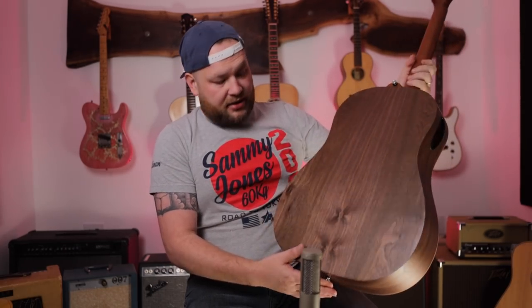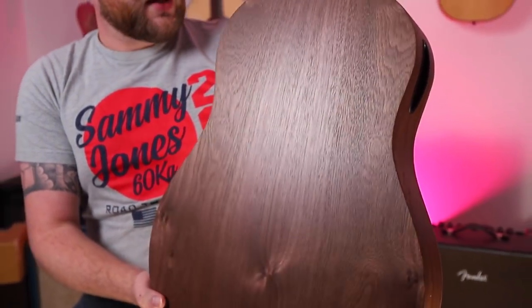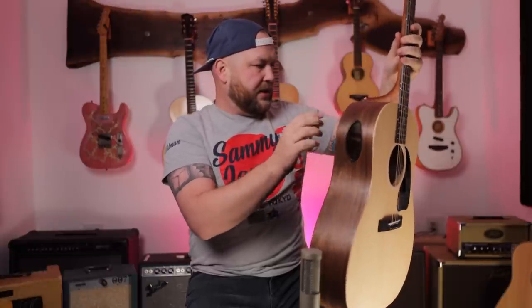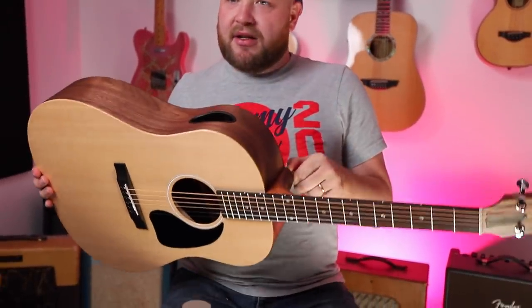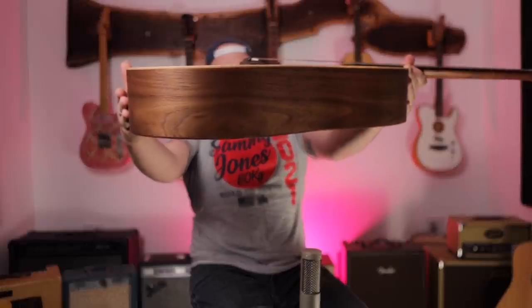It's incredibly light — shocking how light this guitar is. I picked this one in particular because of these two eyes on the grain; I think they're really cool. This guitar does not have any binding — no binding on the front, back, or sides. The only binding is around the sound port. There's a strap button on the back of the neck, which is just a personal preference thing I don't like. And the guitar also feels really thin — definitely thinner than a dreadnought.